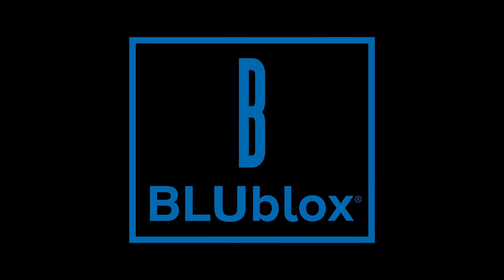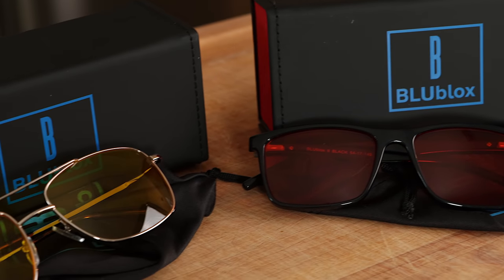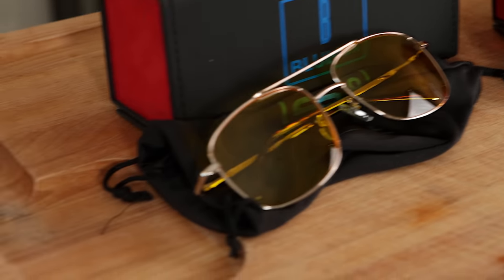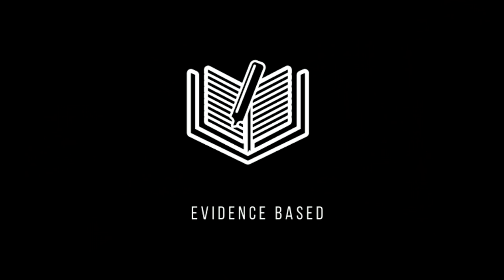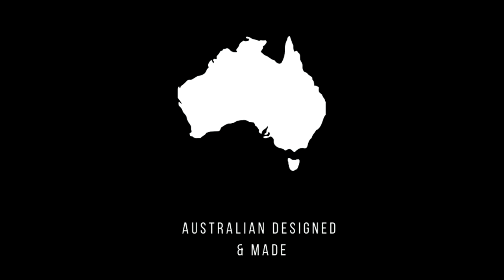Let me tell you a little bit about our sponsor, Blue Blocks. After all day sitting in front of the computer editing videos, reading and researching for recipes, I needed something to give my eyes a break. That's when I found Blue Blocks, which were created specifically to block out damaging blue light using high quality lenses. Unlike other blue light blocking glasses, Blue Blocks are backed by evidence-backed science and made under optics laboratory conditions in Australia.